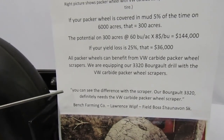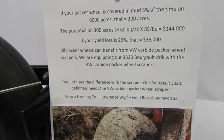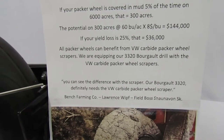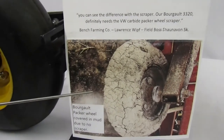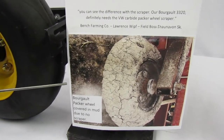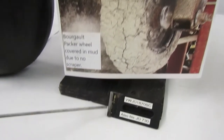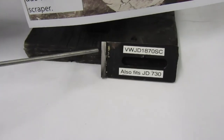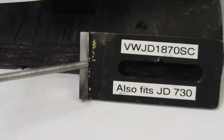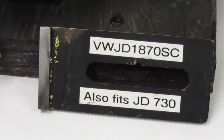Lawrence says you can see the difference with the scraper. Our Burgos 3320 definitely needs the VW Carbide Packer Wheel Scraper. We also show here a picture of a Packer wheel completely covered with mud due to no scraper, and a picture of our actual Packer Wheel Scraper itself. Carbide is the player here that does all the work — keeps your Packer wheels completely clean all the time.